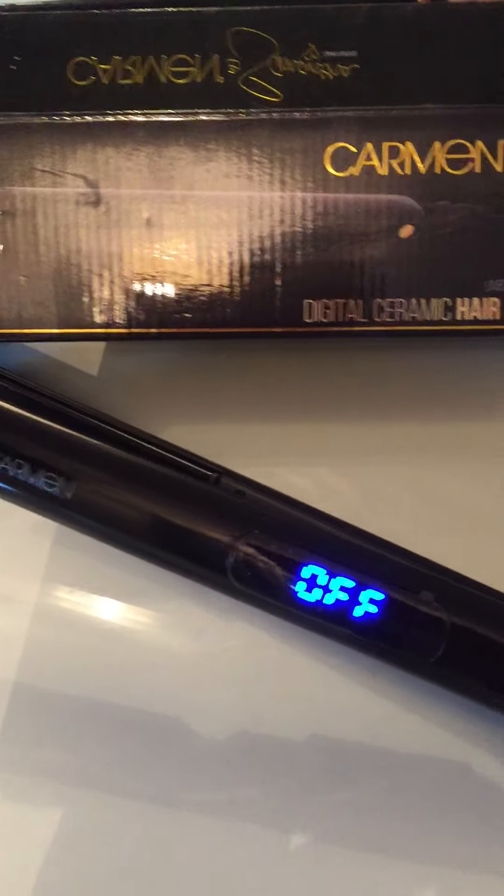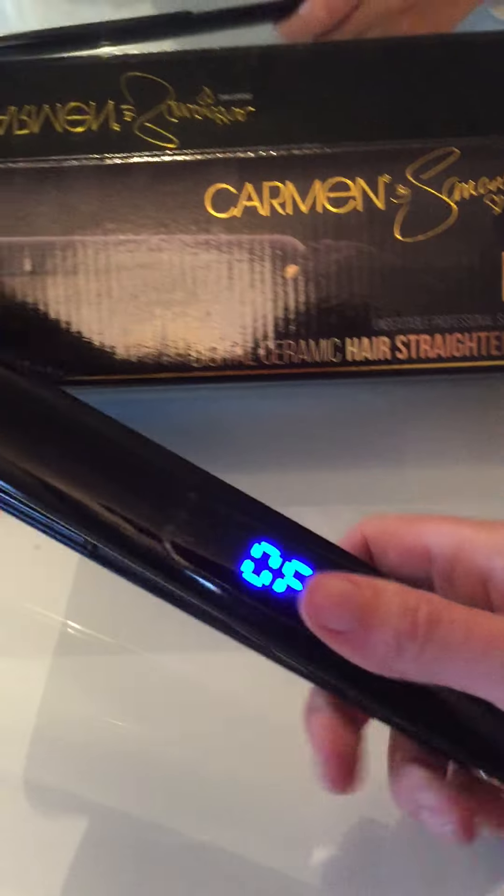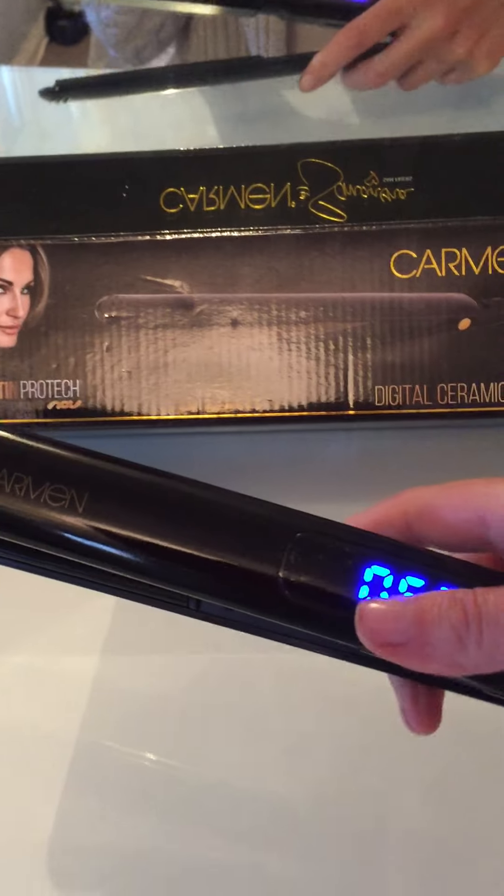So here we have the Carmen Digital Ceramic Hair Straighteners by Samantha Fayez. These are really lovely, really easy to hold, really lightweight, and very easy to use.